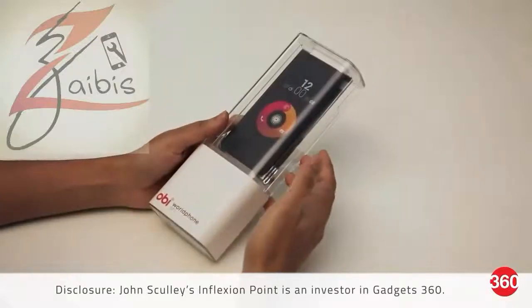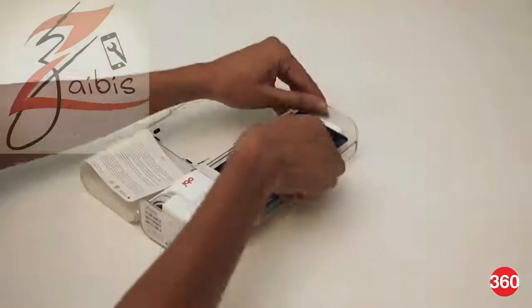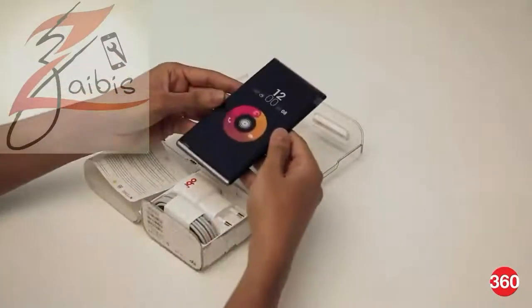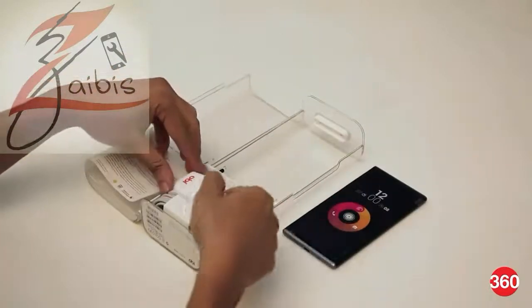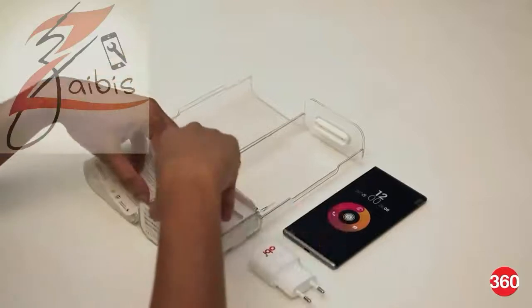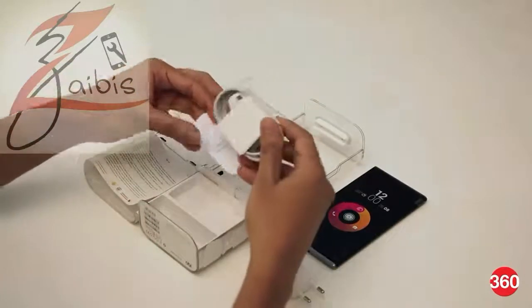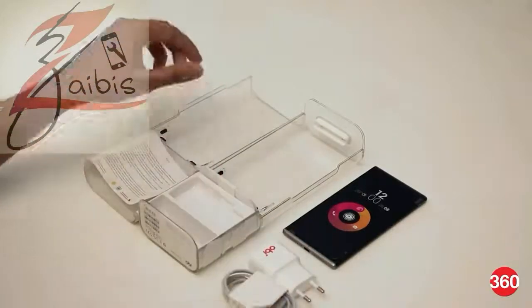Let's quickly unbox this and see what we have inside. Inside the box we have the phone itself — we'll take a closer look at this in just a bit. We also get a travel adapter, a micro USB cable for charging, and a little instruction booklet.